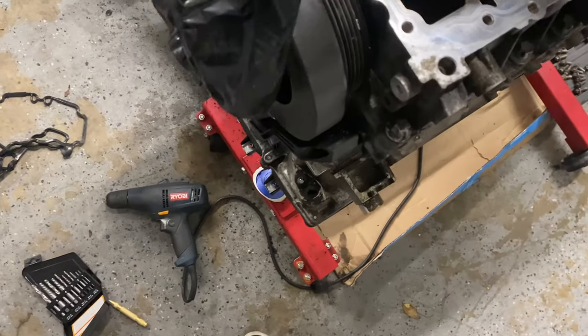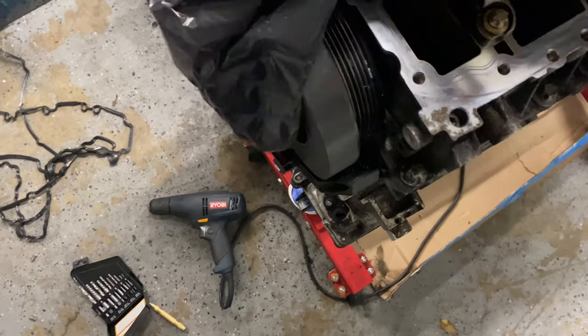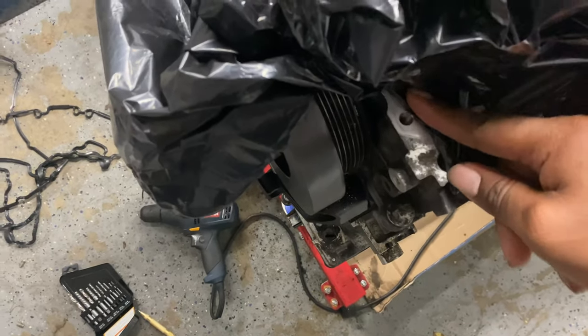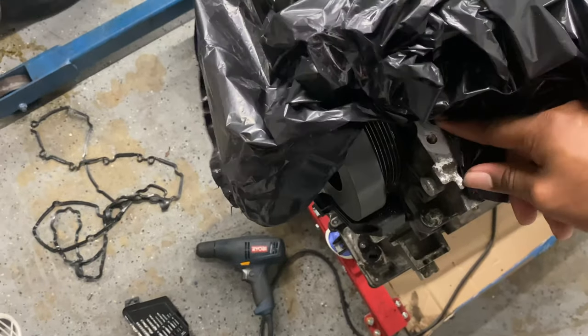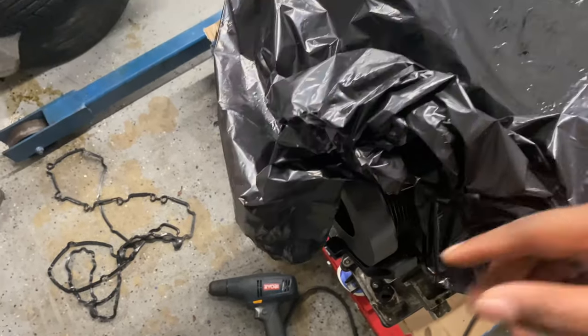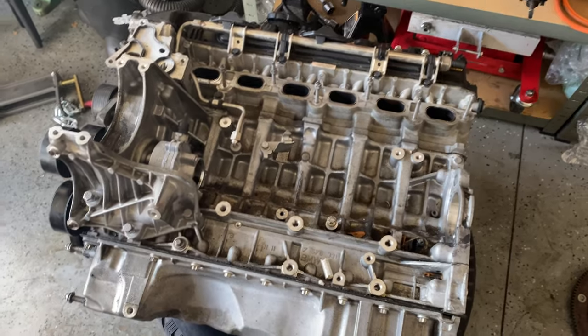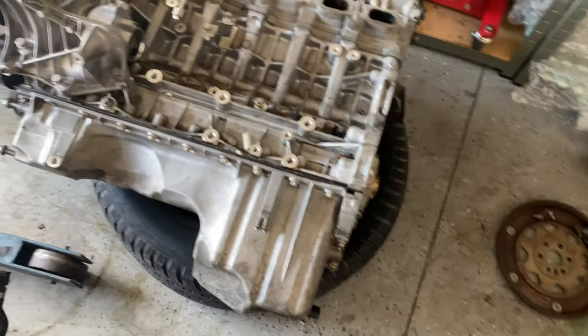There's not a lot of pressure on it so it's not that thick. The main thing is to make sure to cover it so you don't get any shavings in there. I taped the whole thing off and had a bag over it, so I'll keep the bag over it until I'm ready to put the gasket on. The old motor is torn apart and I just took the new motor off the stand.